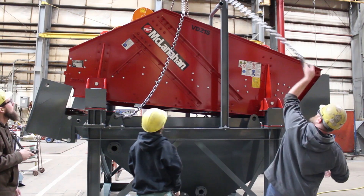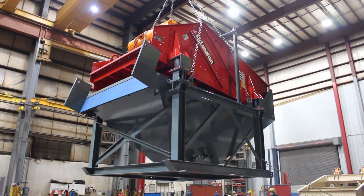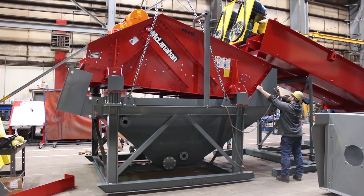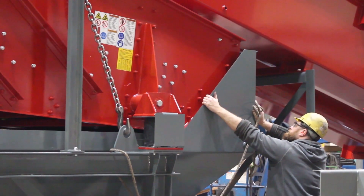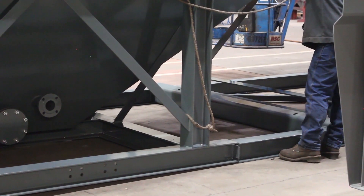The McClanahan UltraDry is a complete modular skid-mounted unit. This means that we can ship it assembled and it arrives on site assembled, so the customer will have one pick with the crane, it can be placed under the existing screw, and you're up and running in a short amount of time.